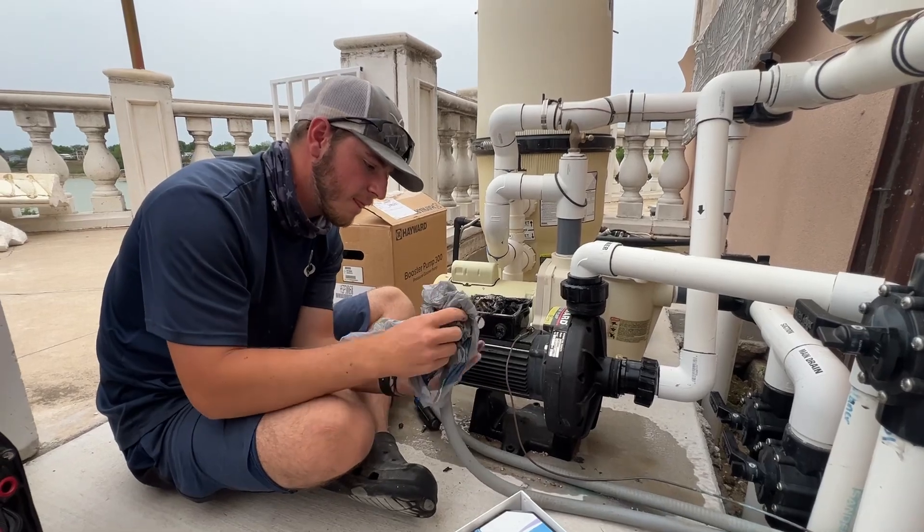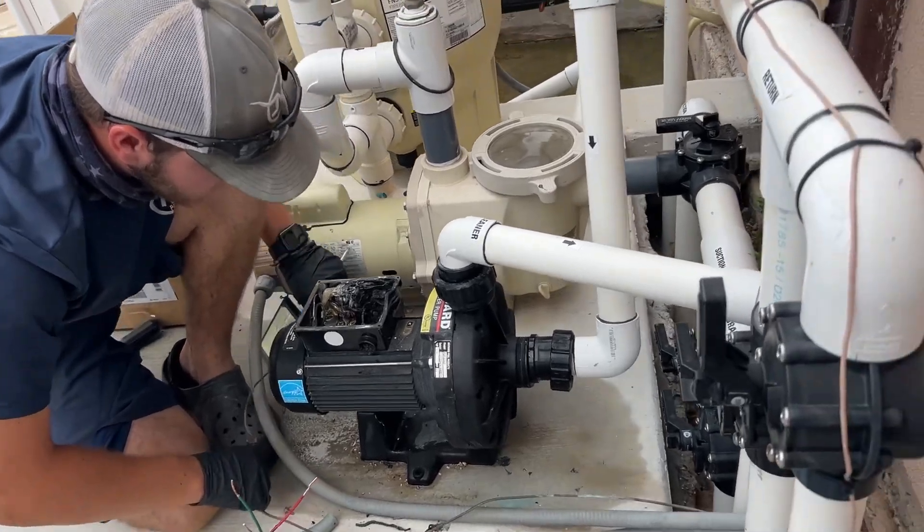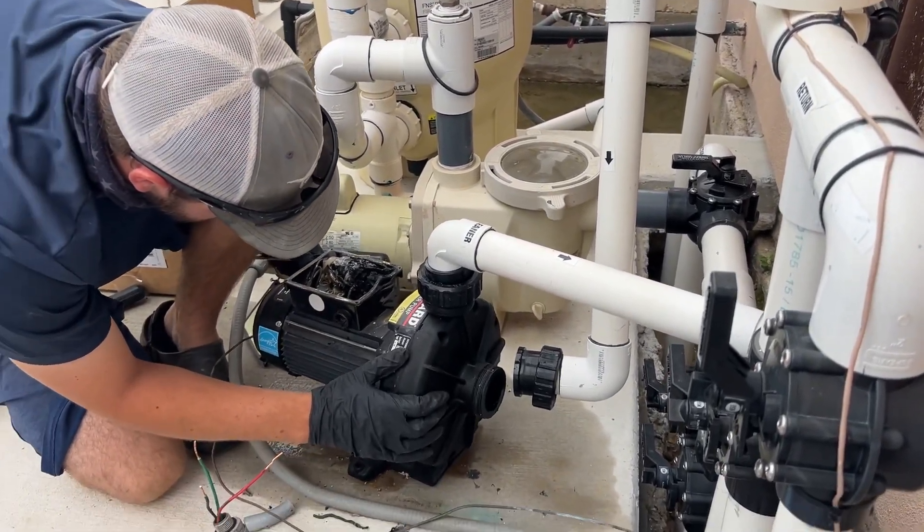All right, let's get a rag — we'll be right back. Take that off. Man, this motor is really hot, so try not to touch too much of it.